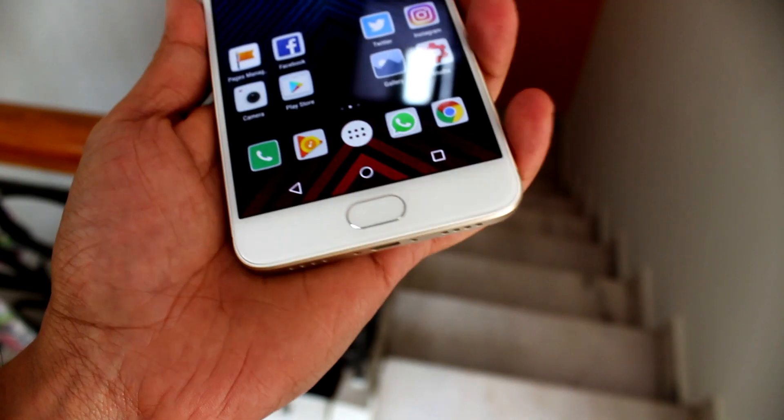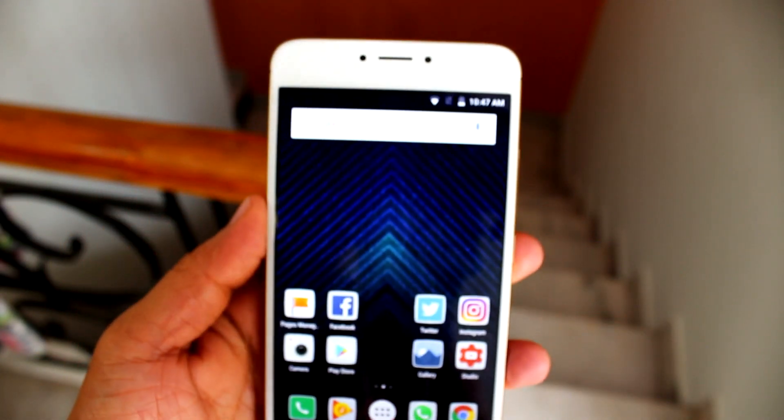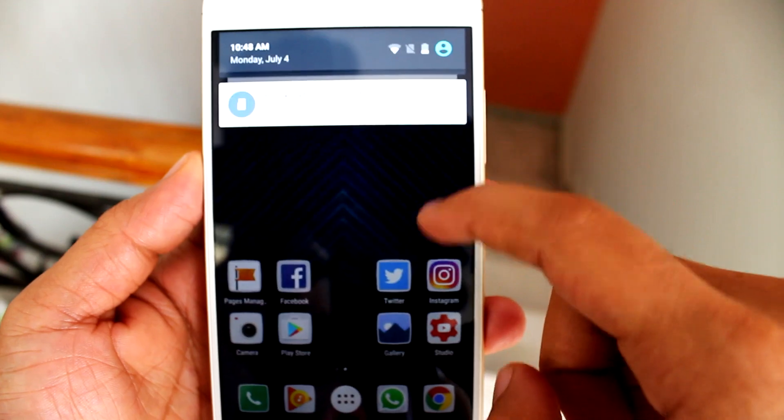At the bottom of the device we have the micro USB data syncing and charging port, flanked by the primary microphone and the speaker grill. The micro USB port does support OTG, but it does not support fast charging of any kind. That's a big deal breaker for me given the massive 4000mAh battery — I can't wait hours for it to fully charge.